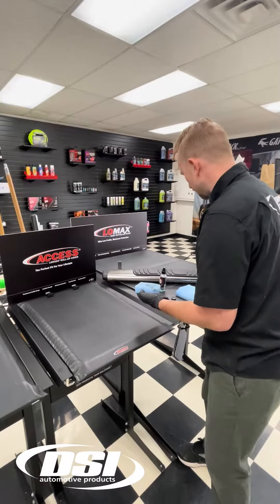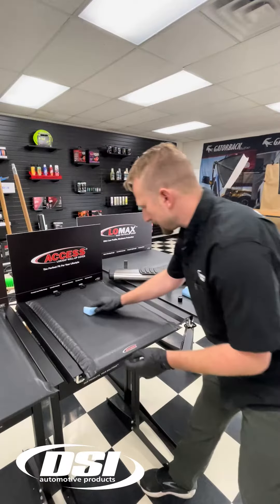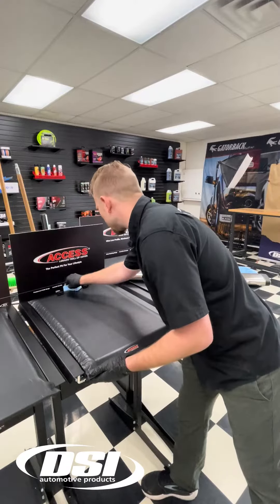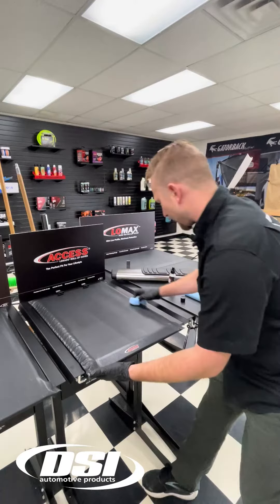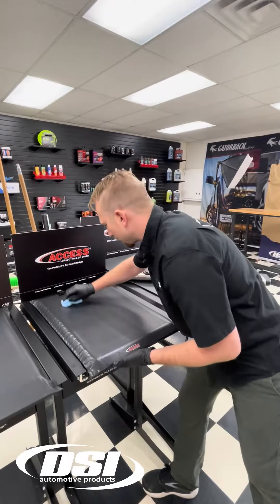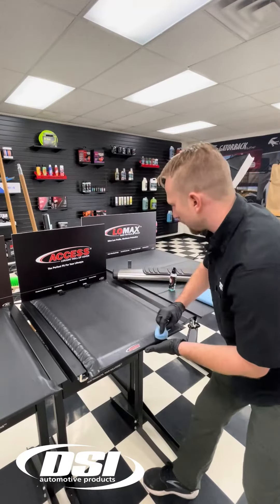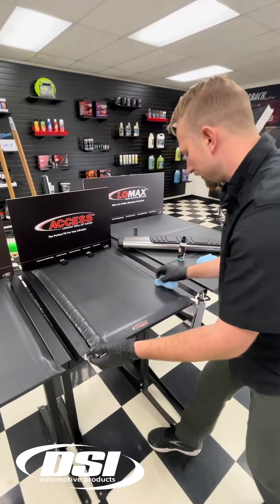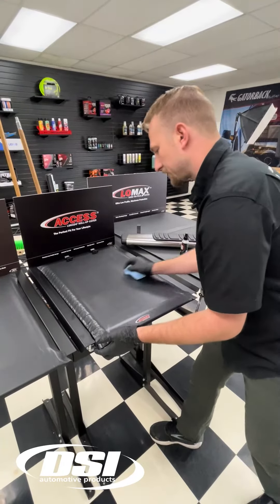If applying to a tonneau cover, you're going to be adding 18 months of protection from UV rays, bird droppings, water etchings, and you're actually going to enhance the hydrophobic properties and ease of maintenance of your customer's tonneau cover. It's a great way to protect your customer's investment.